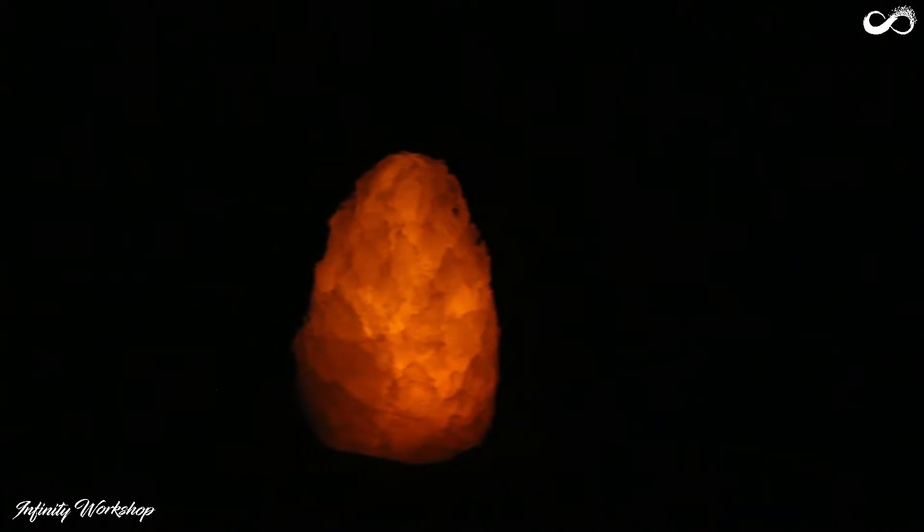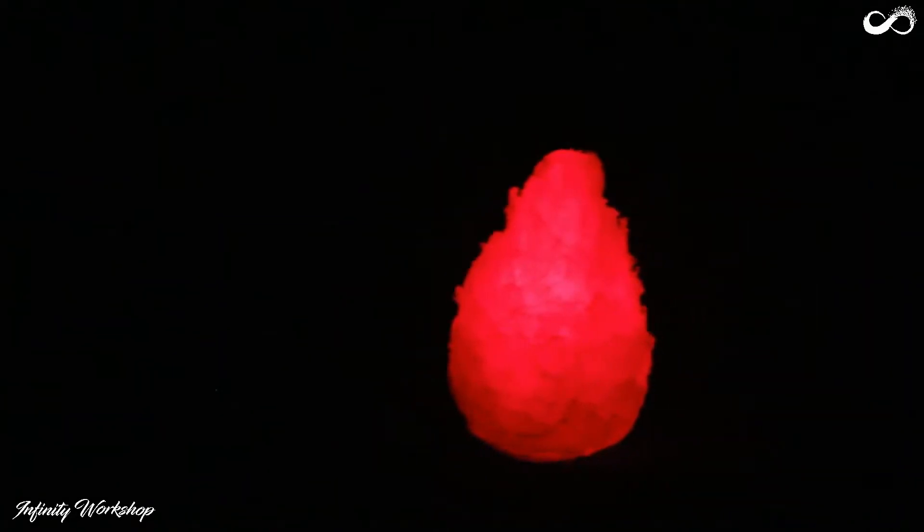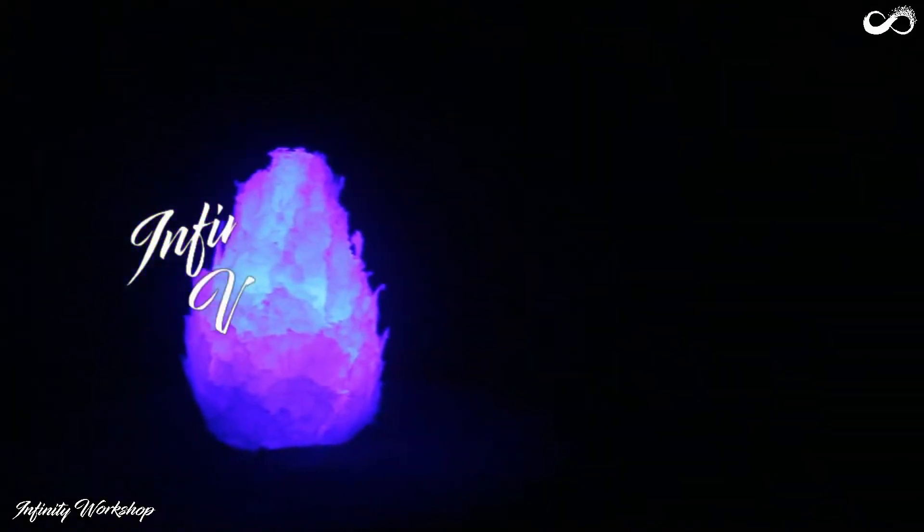Hello guys, today I am going to show a very simple project of making a fireball using just hot glue sticks. So without wasting any more time, let's get started.